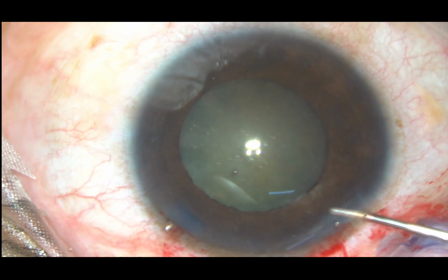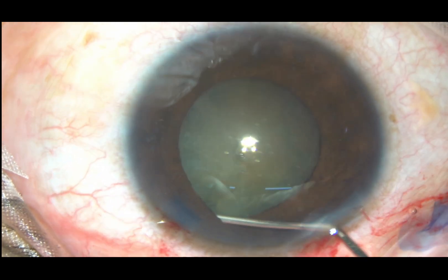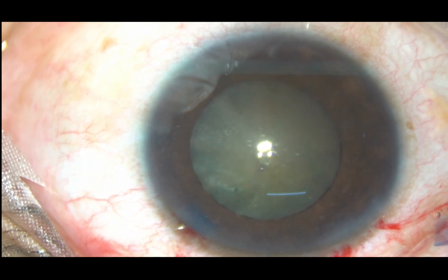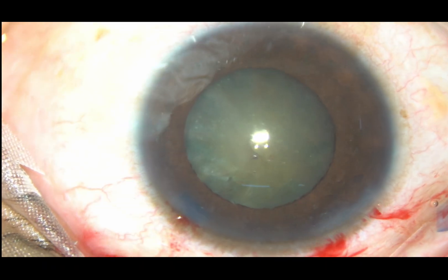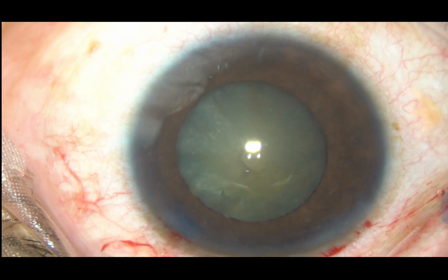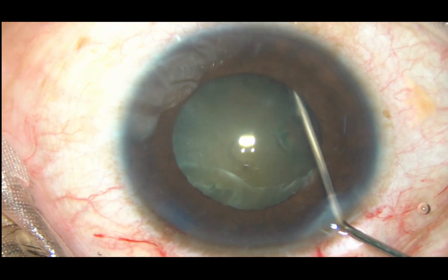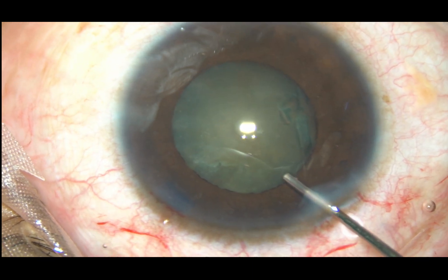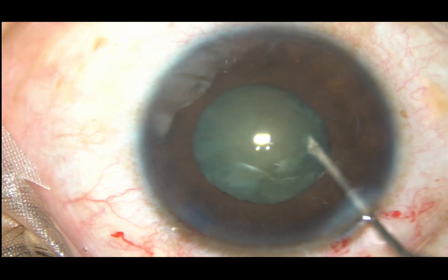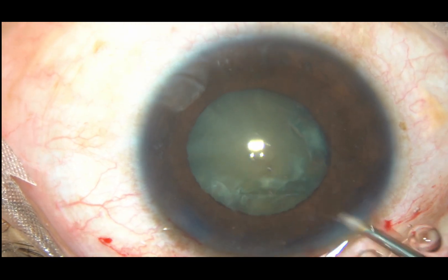Now hydrodissection is being done. Fluid wave is passed just underneath the anterior capsular rim — must be very gentle. As the cataractous lens lifts off, we must not inject any more. We just tap the nucleus and we can do some more hydrodissection at another place. Now the nucleus is mobilized and we find that the nucleus is rotating nicely.